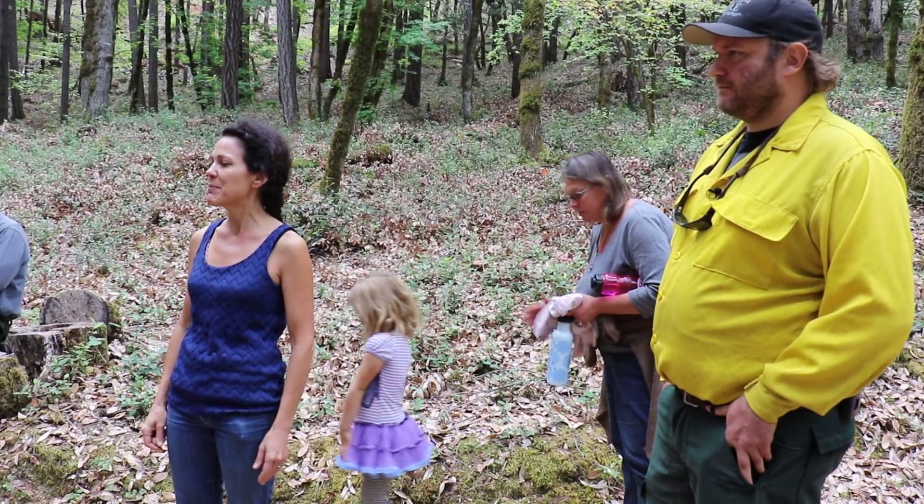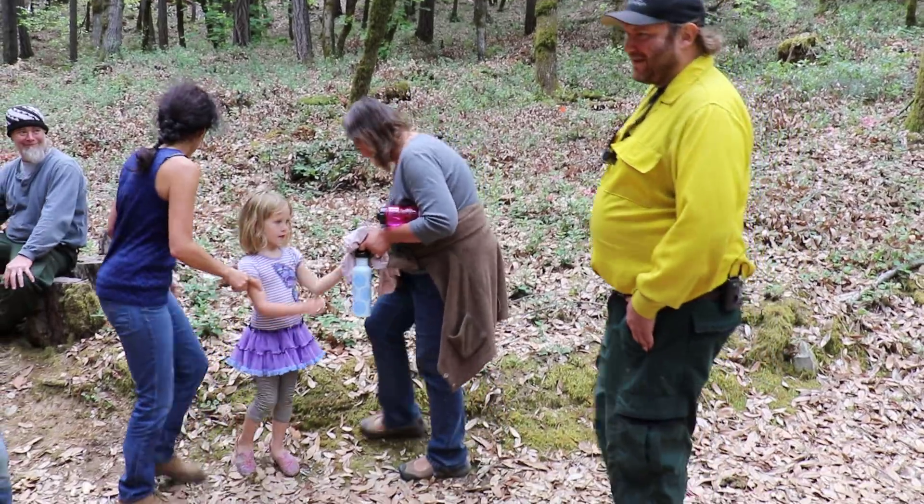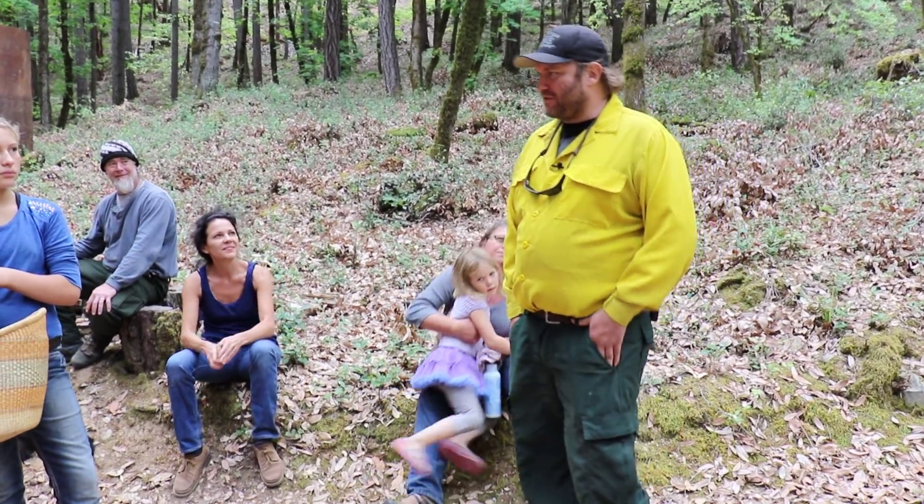Everybody welcome Bill. He wants to tell you a little something about tricks. Do you guys find a lot of good acorns today? Yeah.